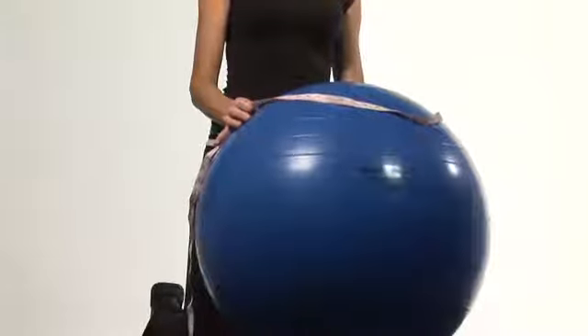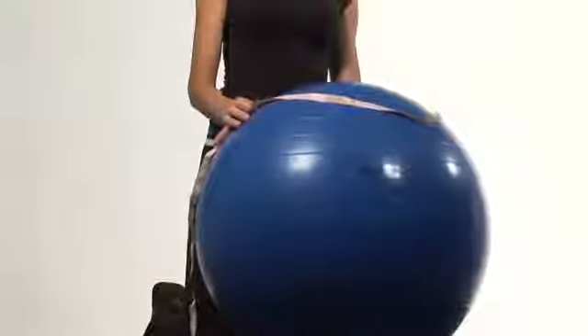Hi, I'm Carol Ann with cyberworkouts.com and I'm going to show you how to measure an inflated stability ball. Let's first of all talk about the requirements or the recommendation of your size ball according to your height. If you are under 5 foot 4 inches tall, then you want to choose a stability ball that is about 55 centimeters in diameter.